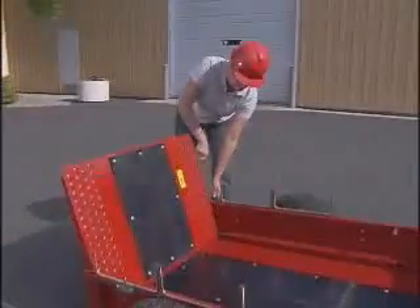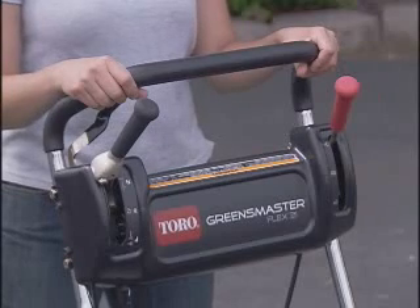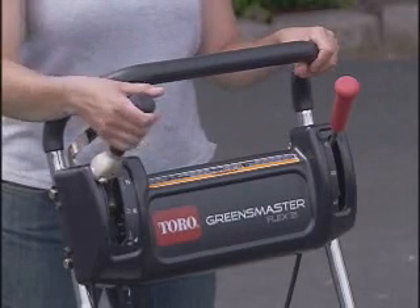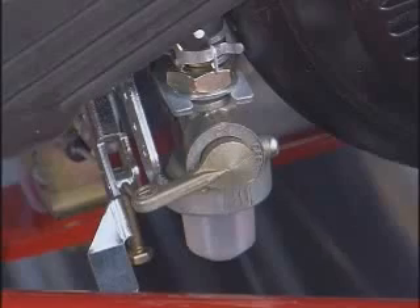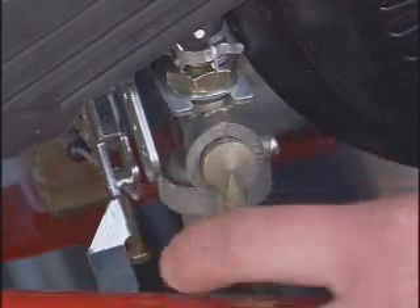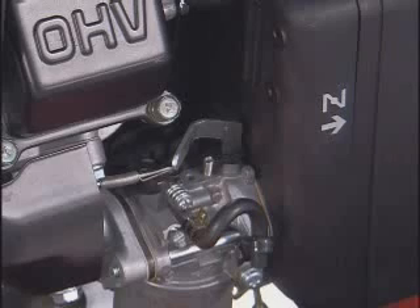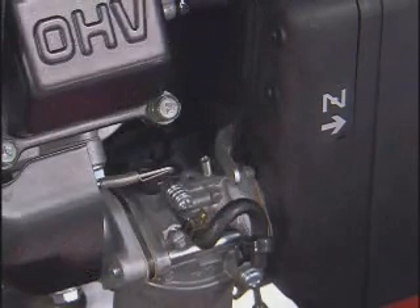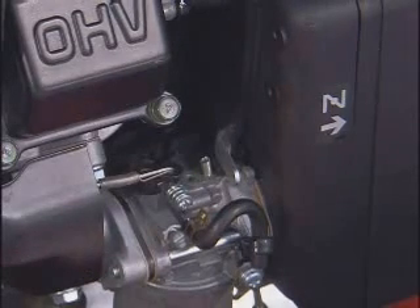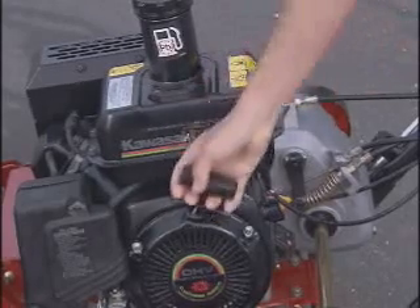Now you're ready to load your Greensmaster for transport to the first green. To start the Greensmaster, make sure the traction reel drive lever is in the neutral position and the parking brake is engaged. Open the fuel shutoff valve, turn the on-off switch on, and move the throttle halfway open. The choke lever should be half open when starting a cold engine; if the engine is already warm, you may not need to use the choke. Slowly draw the recoil starter handle until it stops, then pull it to start the engine.